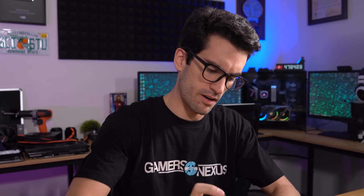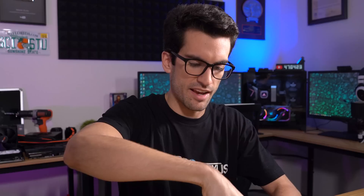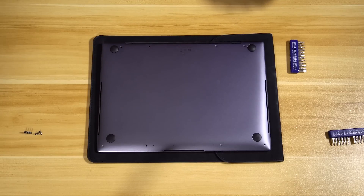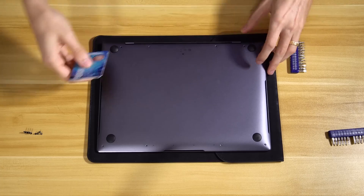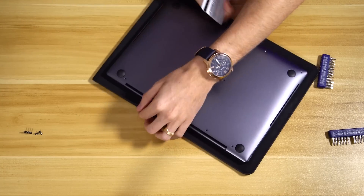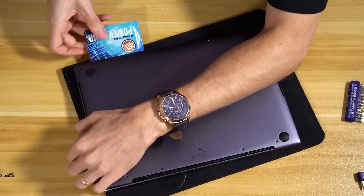The MateBook X Pro gets a lot of hate from Apple fans for looking oddly similar to a MacBook Pro. In my review I said straight up it looks like they ripped off Apple's design, but from an Apple fanboy's perspective I'd see that as a compliment — if it's a good design, why wouldn't you copy it? All eight torque screws have been removed, time now for the pry. I'll start here in the back — it's already starting to come up just a bit.